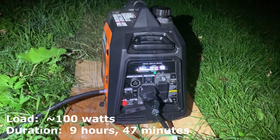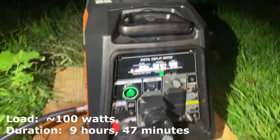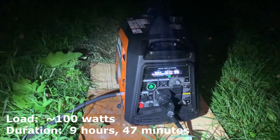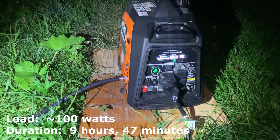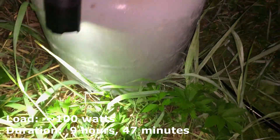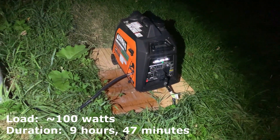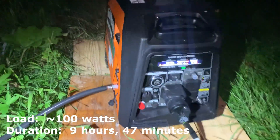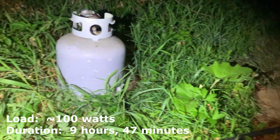We are at the 10 hour mark — 9 hours and 47 minutes to be exact. The generator has started to stall out when the compressor for the air conditioner kicks on. It is still running small loads right now. If you look at the bottom of the propane tank here, you'll see just a boatload of ice. So either the tank is frozen up or the generator is out. I'm going to let it continue to run without the air conditioner, but I think we can call it 10 hours while running the 15,000 BTU RV air conditioner on a 20-pound cylinder of propane.